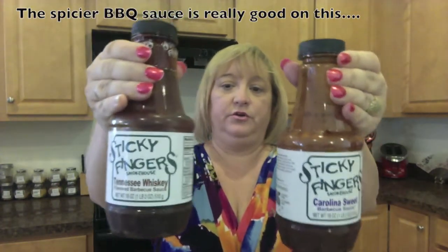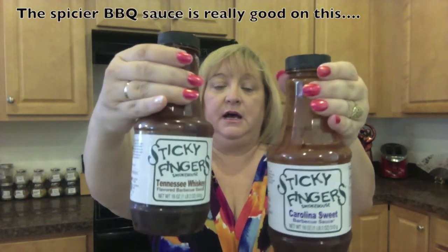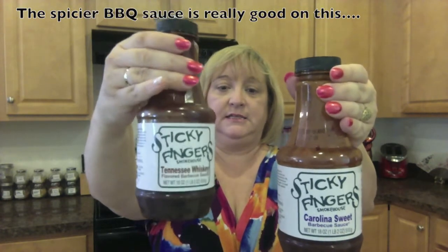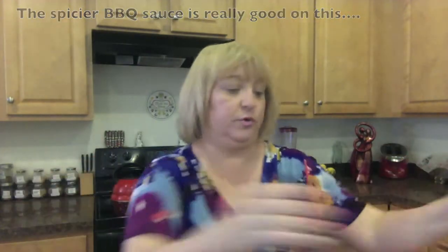The rub is just going to be for a garnish taste. One of the other ingredients is Sticky Fingers barbecue sauce — this is my favorite. I like the Tennessee Whiskey and the Carolina Sweet, but once again use what you like. The most important thing while preparing these peppers is disposable gloves — you don't want that juice under your nails or near your eyes. Those are the ingredients; we're going to start preparing now.